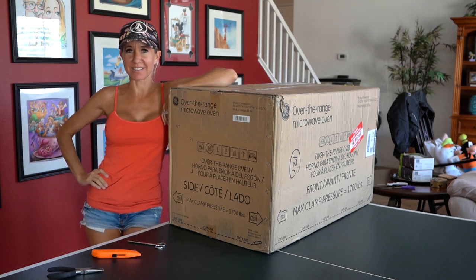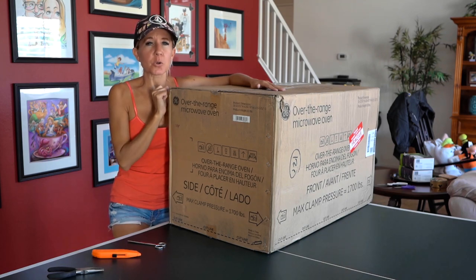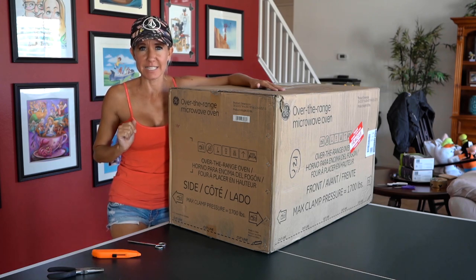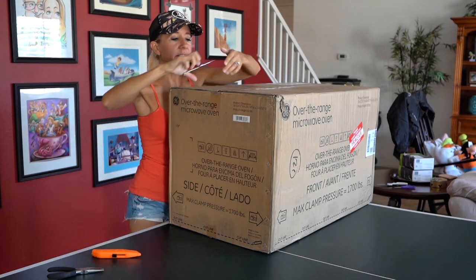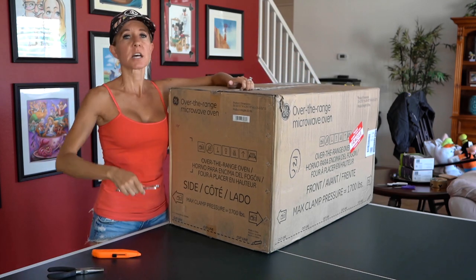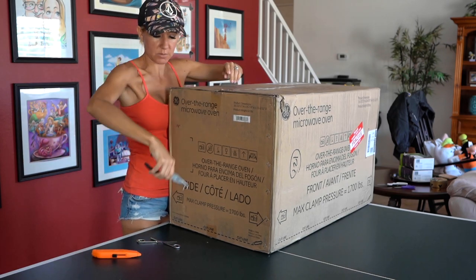Welcome to our channel! Our microwave oven has arrived. We are going to open the box according to the instructions, get it out, and get it installed. Let's go! First instruction says to cut the tape on the top of the box — done. Step number two is I have to remove these big fat staples.